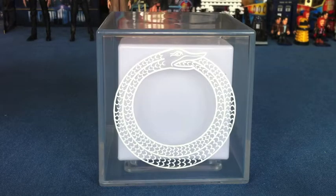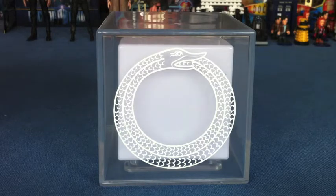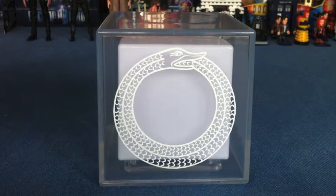Hi everyone, Dr. Snippers here, and today I am reviewing the Time Lord Psychic Container. I've had this about a week now, as most of you will know, and already I love it. I think it's probably one of the best things characters have brought out in the last few years. I really love it, and in this video I'm going to review it.